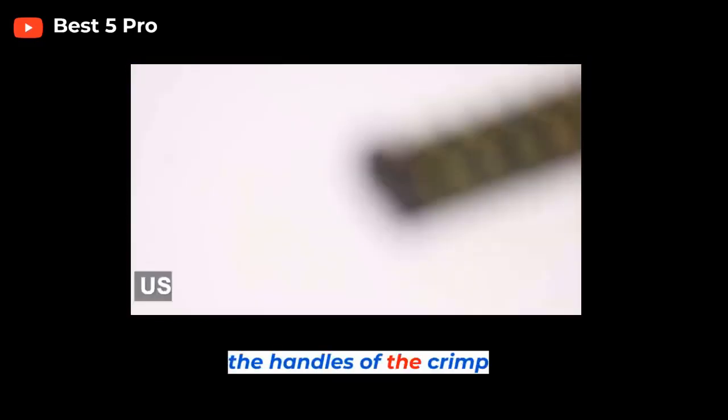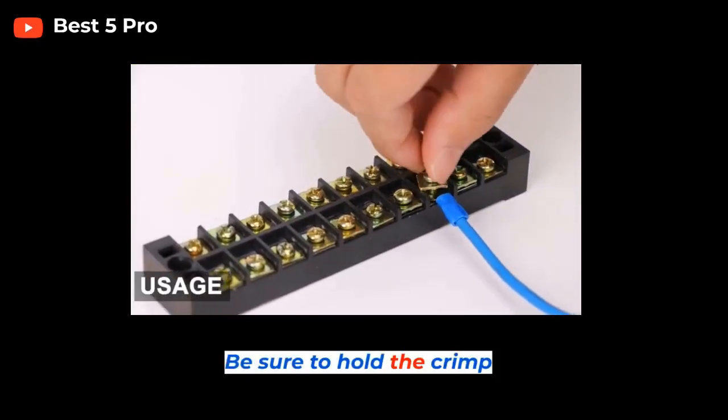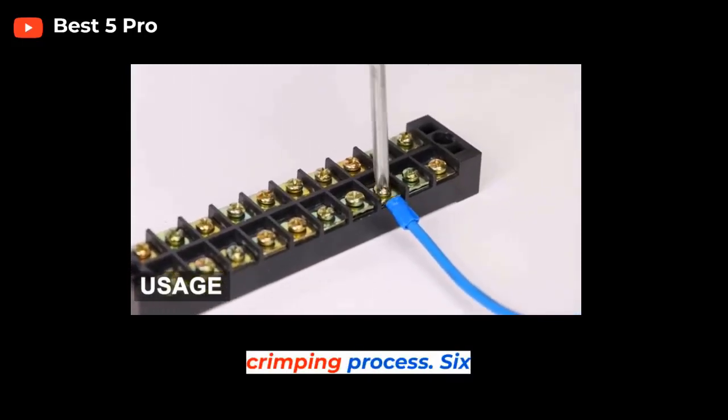Step 5: Squeeze the handles of the crimp tool. Apply enough pressure to crimp the connector onto the wires. Be sure to hold the crimp tool firmly in place and make sure the connector is not pushed out of position during the crimping process.